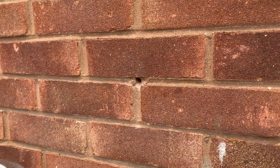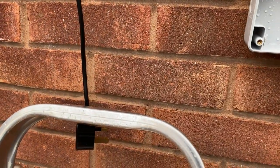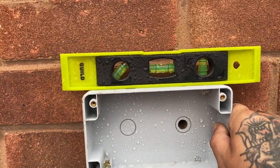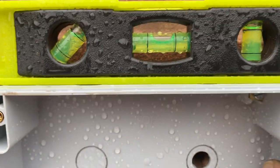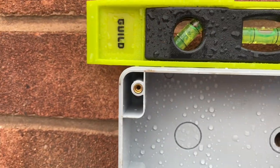The next part is putting your box on the wall. Line up the hole to where the cable comes out, get your spirit level to make sure it's nice and straight, and then just mark where the holes are ready to drill.